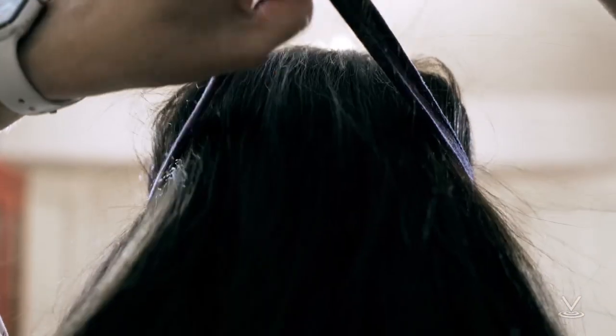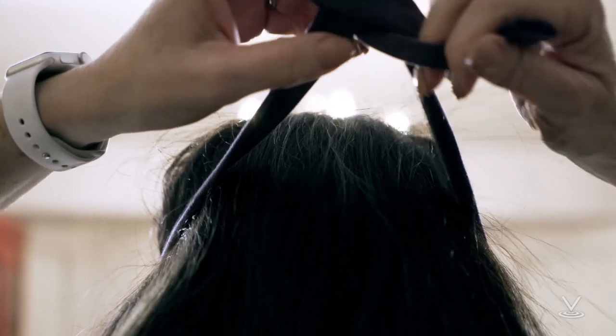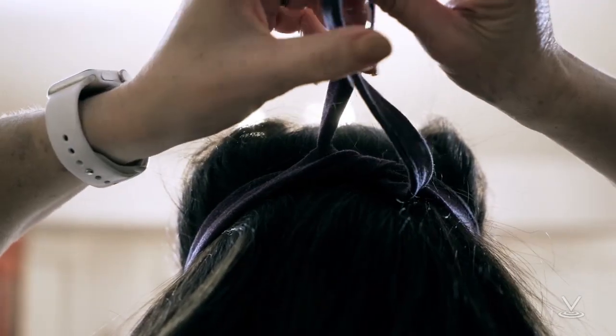When you're ready to wear the mask, tie the strings around the back of your neck, and then over the top of your head.